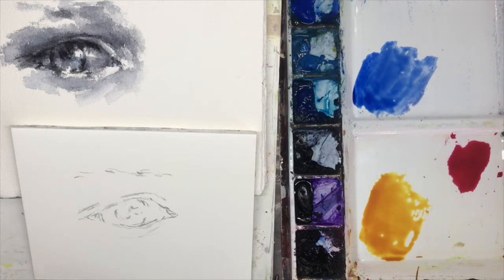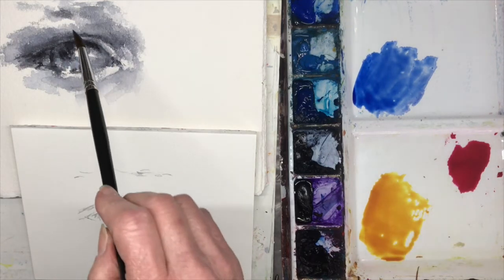I like to assign my values to a color. I want to show here that whatever colors you use, if you get the value right, then it's going to read as an eye. It really doesn't even matter as long as you have a color that kind of fits your value. So anyway, let's get started.